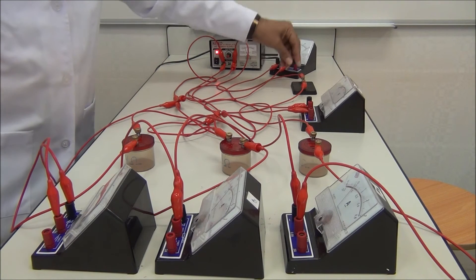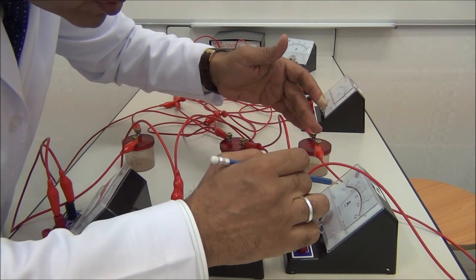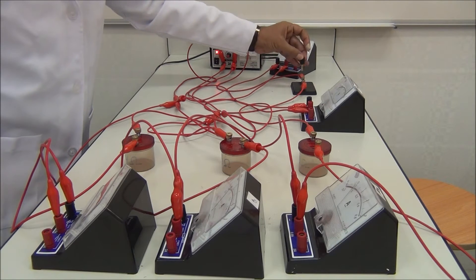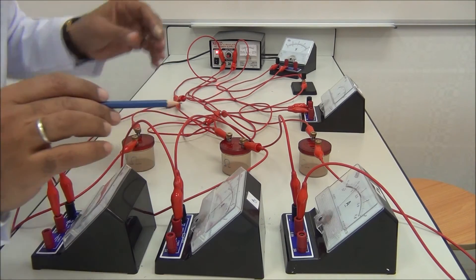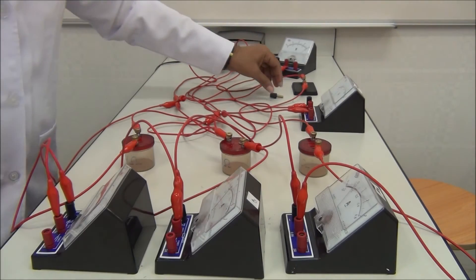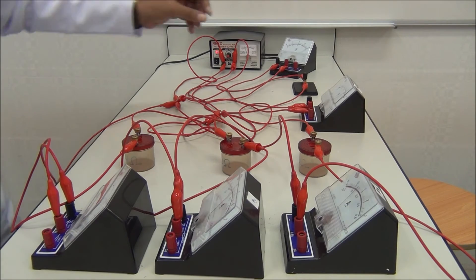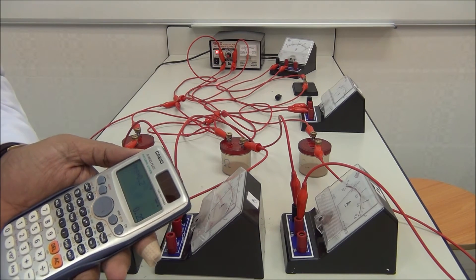Switch on and take the reading of A1. A1 reads 4.5 dashes, so I1 equals 0.09 ampere. Switch on and take the reading of A2 — 9.1 dashes — so I2 is 0.18. Switch on and take the reading of A3 — 1.5 dashes after 0.2 — so I3 is 0.23.